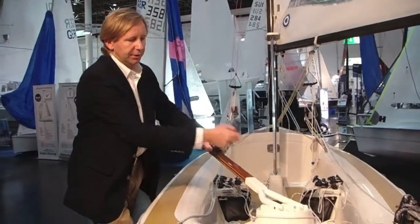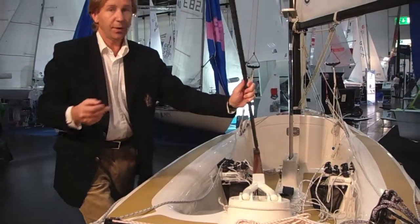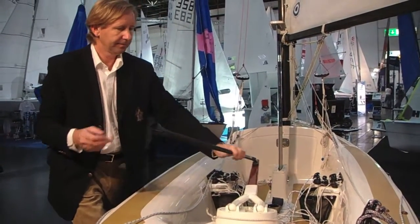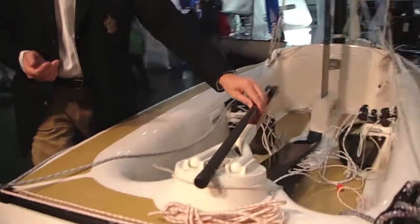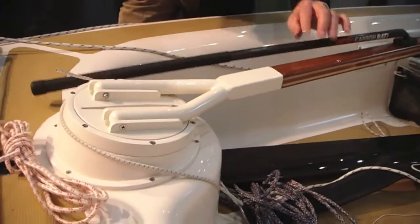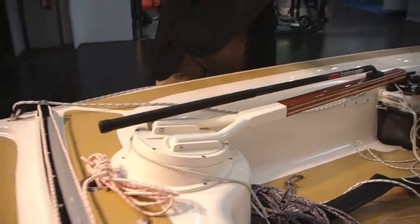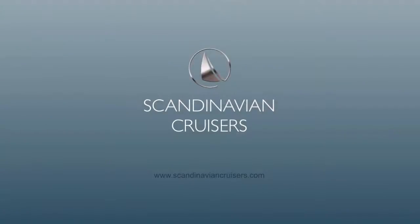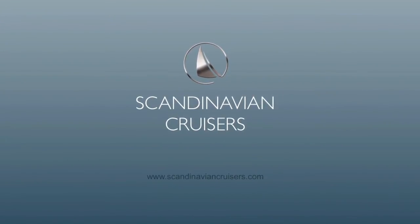You still have the traditional advantages of a lifting tiller and a rudder tiller extension. So this is just one of the many modern features of the classical Scandinavian Cruiser. Thank you.